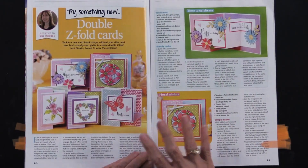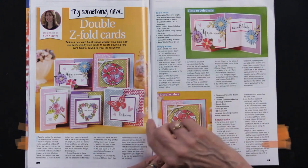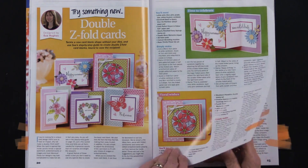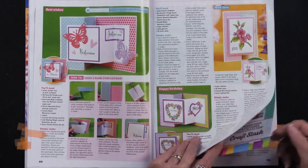This is a section on a double Z fold card, and you can really see it right there. Teresa has done that type of card in many of our webisodes, but this way you get step-by-step and you get to see it with lots of different kinds of products, so that's kind of fun.